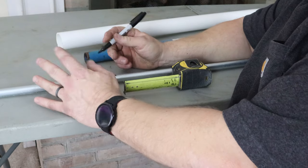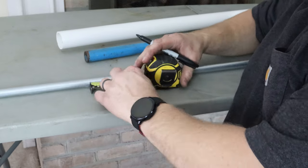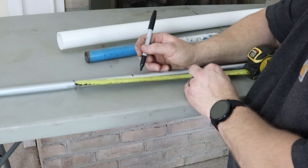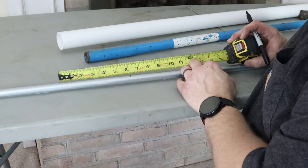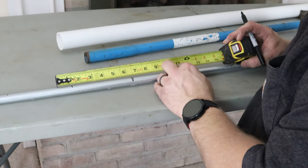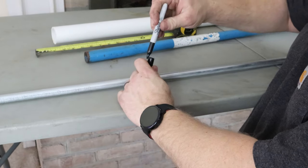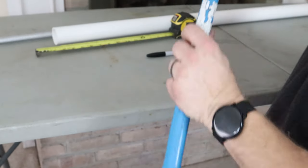We'll put our center mark right here. We know we have to go five inches on either side. So we take that center mark and go five inches this way and five inches that way — ten inches total. I'll cut myself an inch of extra room on each side, so the marks land at six, which is effectively five because I gave myself that extra inch.